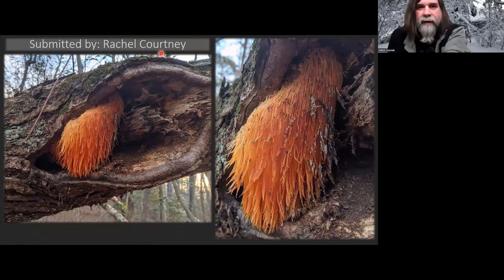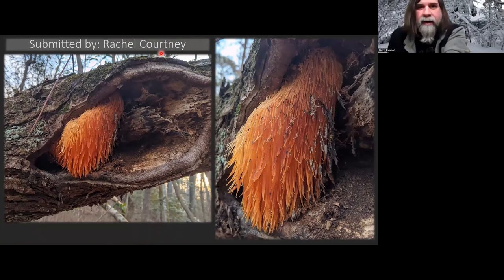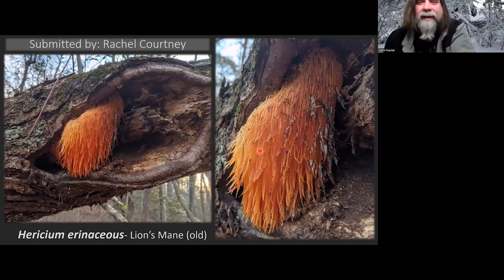This was submitted by Rachel Courtney. I'm not sure if you guys recognize this — it sure looks cool, but it's kind of sad because that is a delicious mushroom when it's fresh. This is Hericium erinaceus, just old and decrepit and frozen up. Usually they start decaying, but maybe the cold weather stopped the organisms that would break it down. So this is a good example — that's an edible mushroom, but I sure wouldn't eat it.